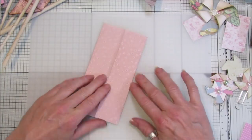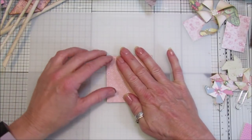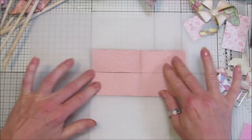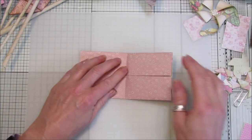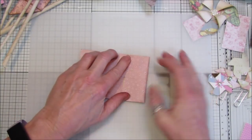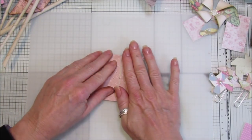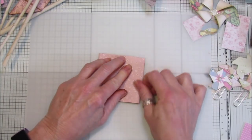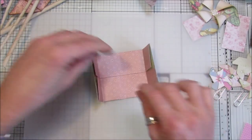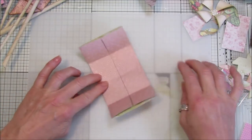Fold it in like that, then fold it in half this way. Open it out so you've got the fold in the middle. Now this one has got to be folded into the middle again - like that - and again on this side, just fold that in. Open up like that, so those two fold in. You fold it in half just to find the middle, then fold these two into the middle like that.